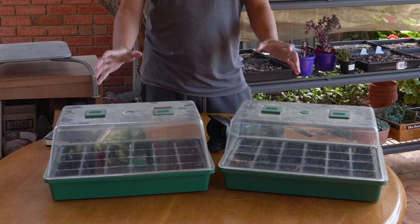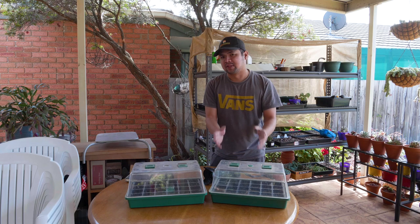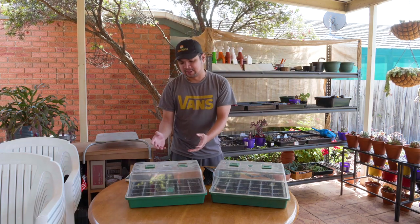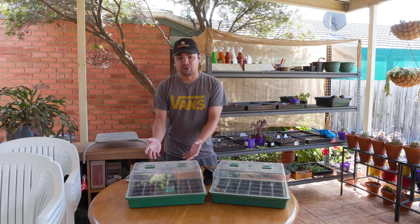As you can see, I've got two seedling greenhouses in front of me. On this side, this is the batch where I just harvested the seeds from Echeveria in my garden. And on this side, this contains the batch that I manually pollinated myself and harvested and sowed the seeds.